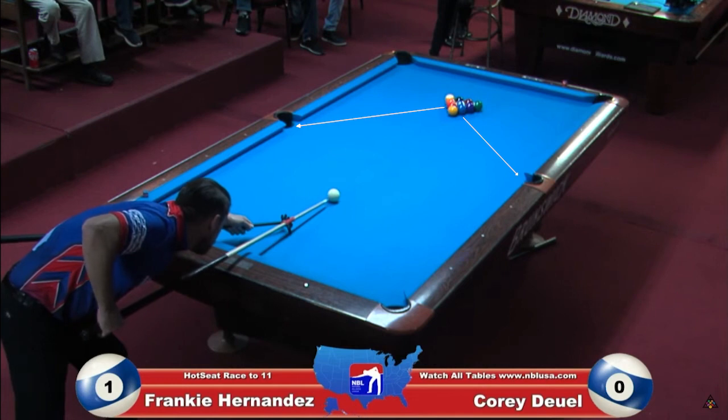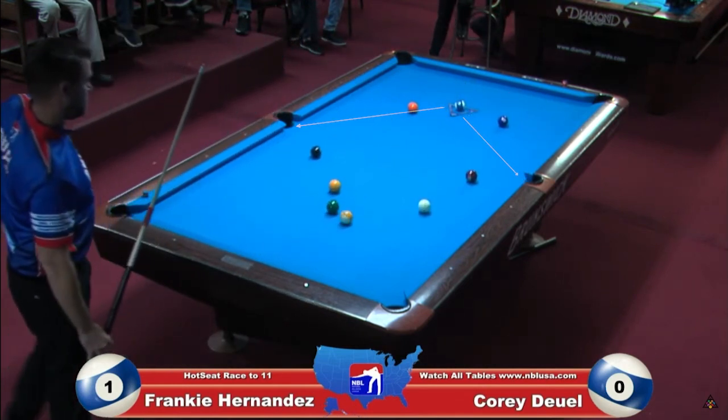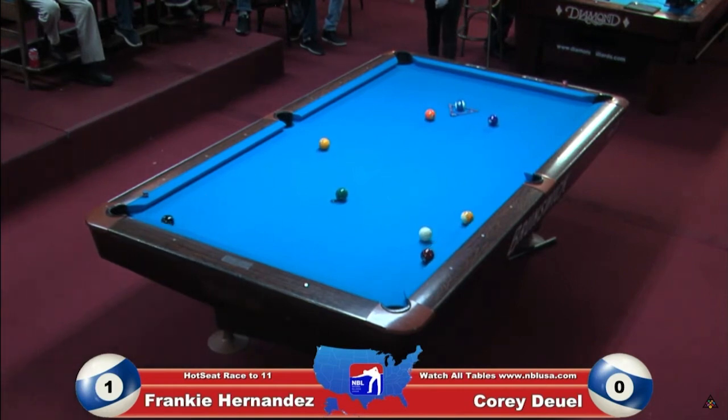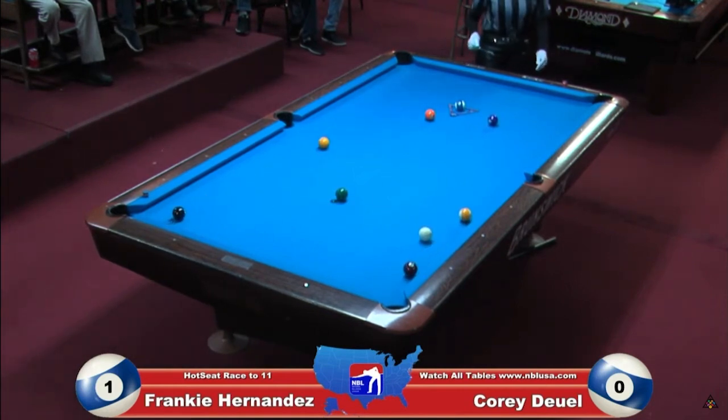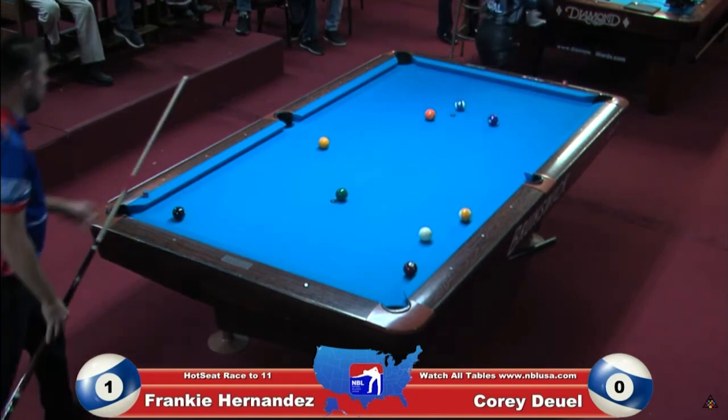Now check this out. He's hit the one ball head on and the two and the three ball is going to go directly to the side pocket — a very interesting break. Corey Duel has always been a mad scientist when it comes to the break. He got really good shape for the one ball, and this is something he's been doing more and more, refining it such as by using the sleeve.